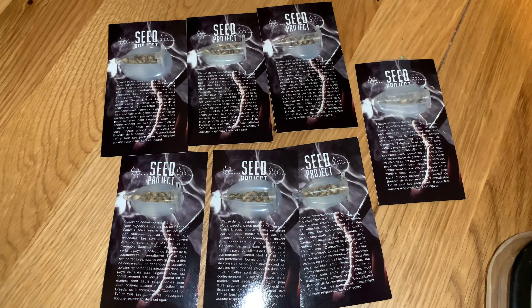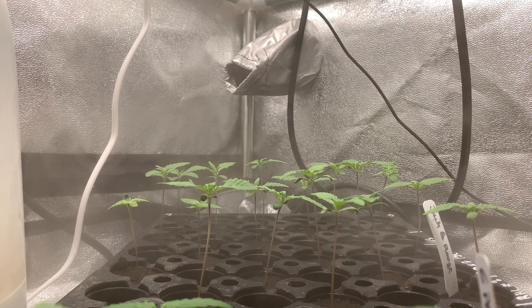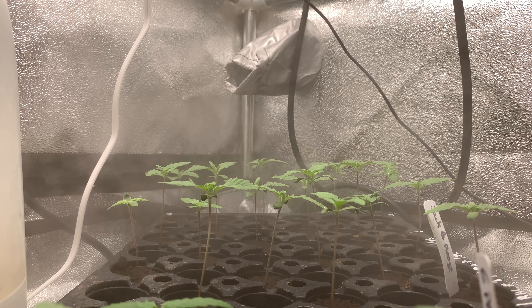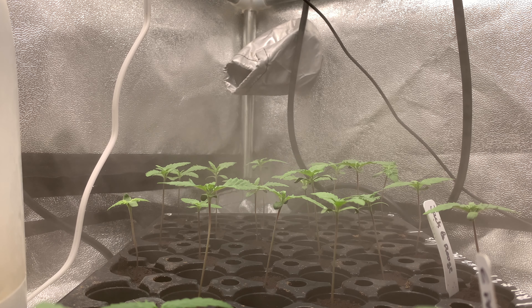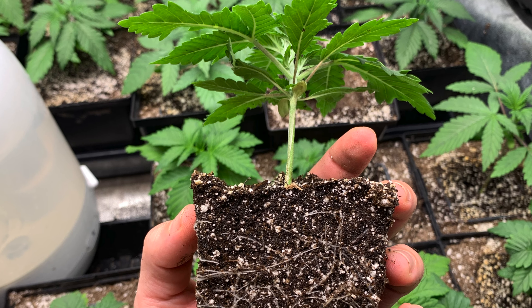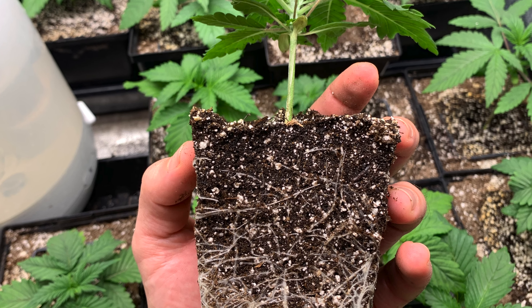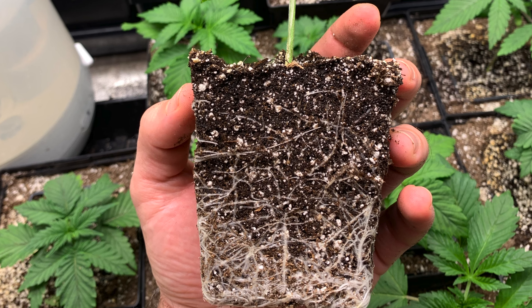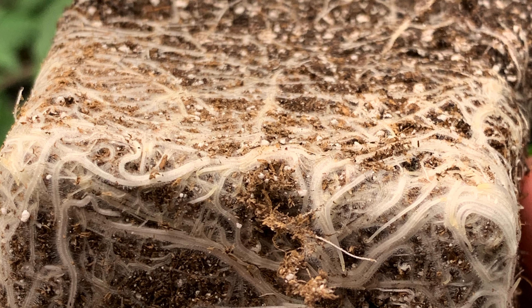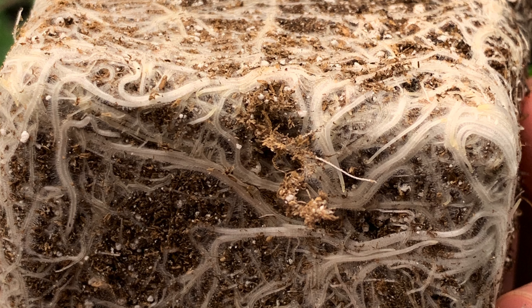Les plantes ont été démarrées depuis la graine en intérieur dans une petite box de 60 par 60 avec un humidificateur. J'ai planté les graines dans des petits cubes Jiffy plug, des cubes de terre compressée pour la germination et les premières journées d'enracinement. Dès qu'il y avait de bonnes racines, je les ai transférées dans des pots de 7,5 cm par 7,5 cm, gardés pendant environ 3 semaines à 70% d'humidité sous une lampe de 400 watts.